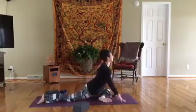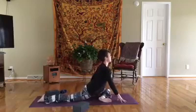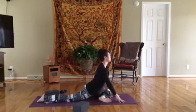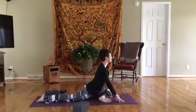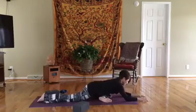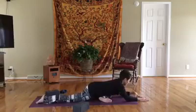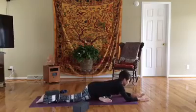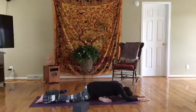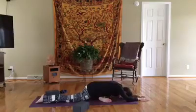Flexing that left foot. Again, if you need a block under the hip to help create space, do that — or you can use a blanket or a pillow. Take an inhale here, and exhale fold. Again, scanning your body and finding where you are holding tightness, and focusing your breath there to release and create space. We're here for about six breaths.